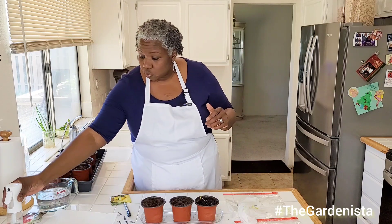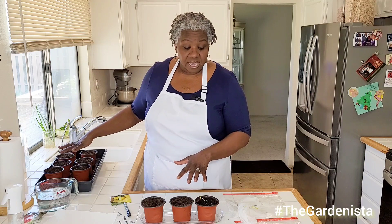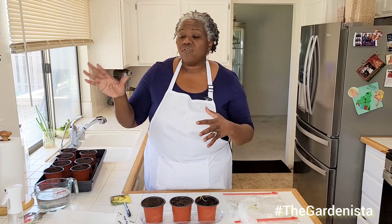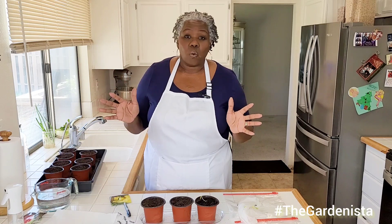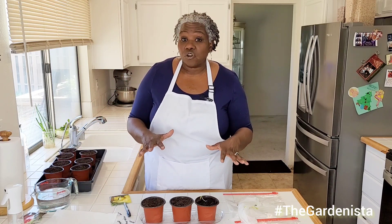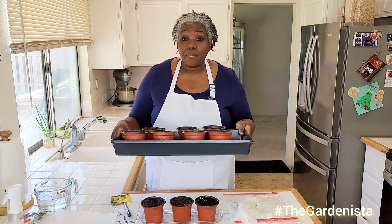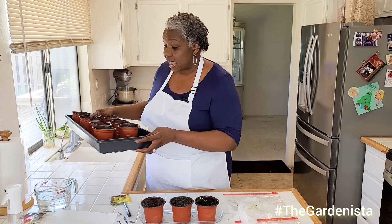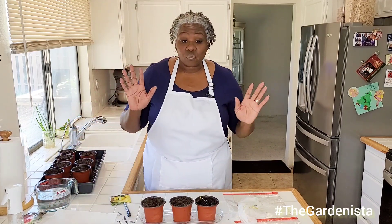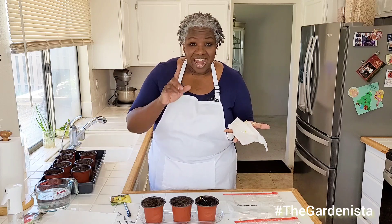I'm going to go ahead and put these outdoors once I'm done planting everything. We've got some nice weather coming — I'm in California. But if you're worried about your young plants with wind or cold, you can put them in the window. Even if you use a big tray, you can keep it in a nice sunny space, and then when you feel safe enough to put them outside, you can. But guys, that's really it. It's as simple as that. I'm going to go ahead and finish planting the rest of these and I'll be right back.